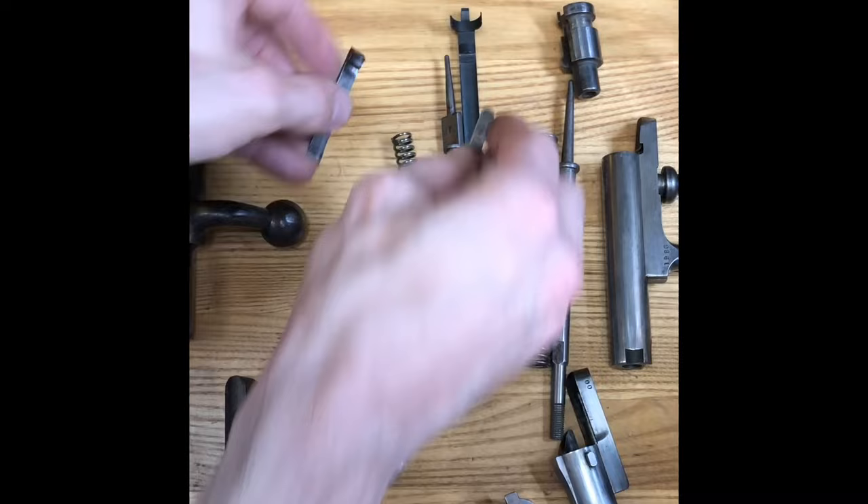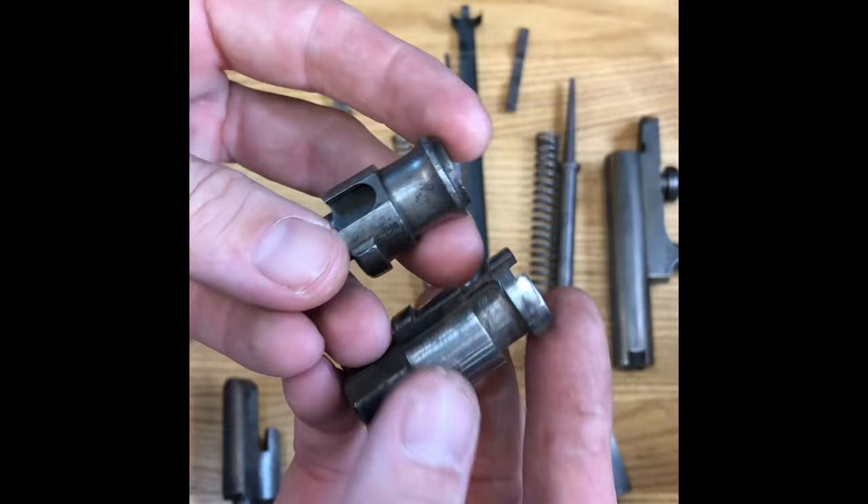If you look at the extractors, they completely change design. And of course, the bolt heads are completely different.